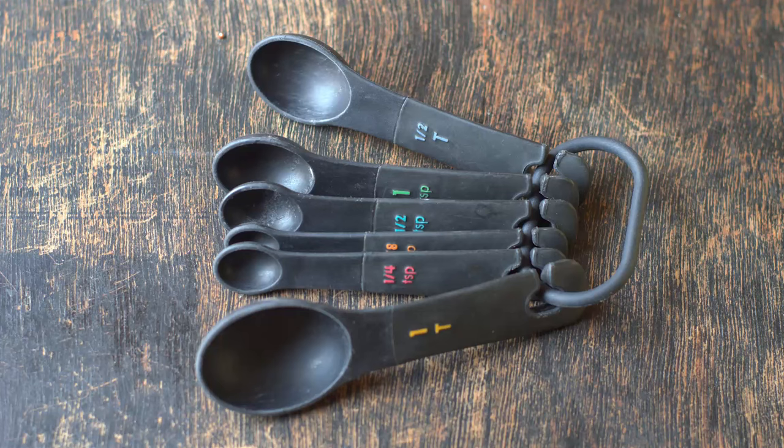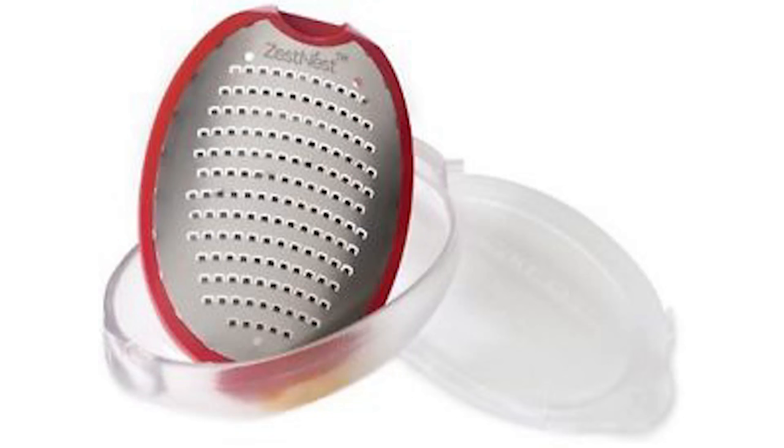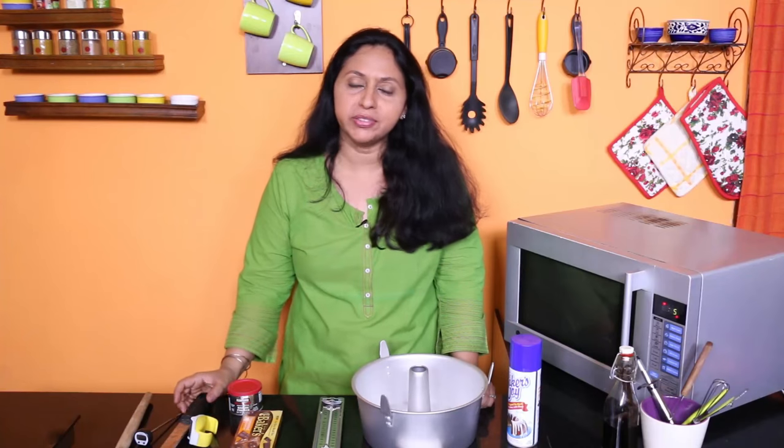Get a good quality heatproof liquid measuring cup — one from OXO Basics is supposed to be really good. Get standard size measuring spoons with one-eighth teaspoon measure included. And do get a citrus zester. I love my microplane zester — it's a great tool to get that wonderful citrus aroma and flavor in your bakes and desserts.